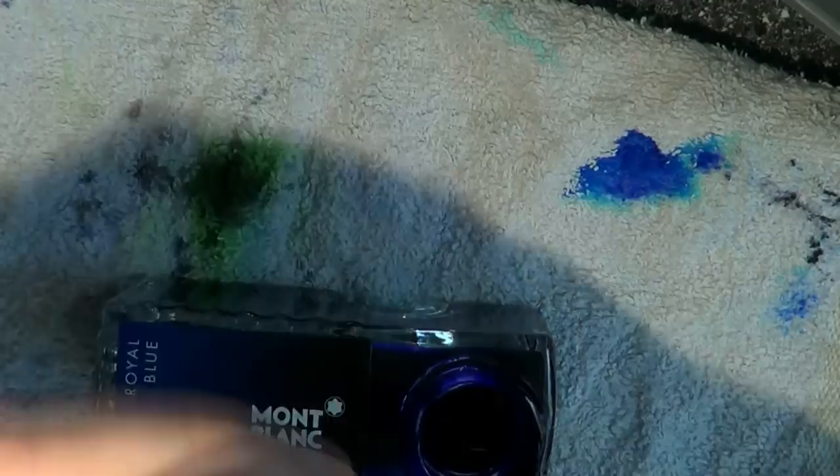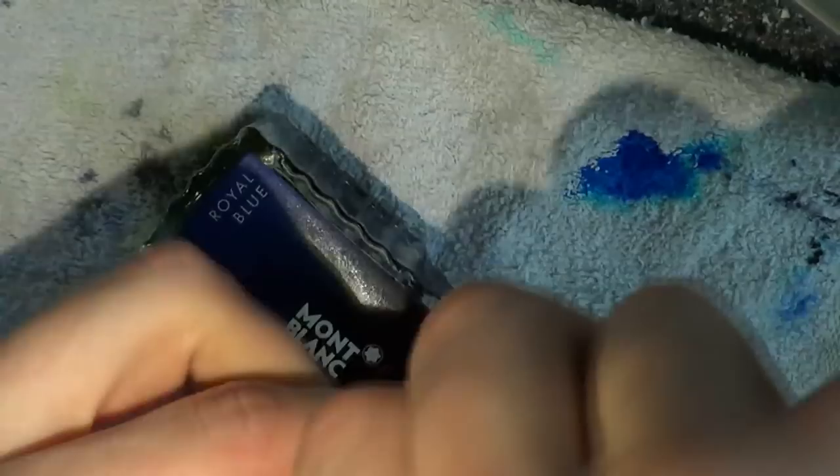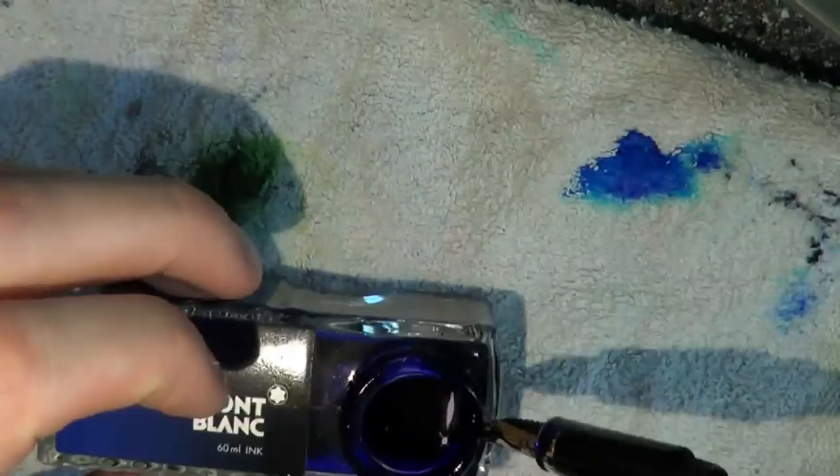The trick is to use a type of ink that you know has good flow properties. Because if you pick an ink that is particularly dry or doesn't flow well, then you have a problem to start with. So I chose Mont Blanc Royal Blue — very simple blue but it will definitely get the job done. It's a pretty big nib so I had to tilt the bottle a bit.